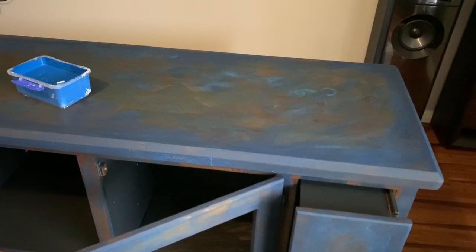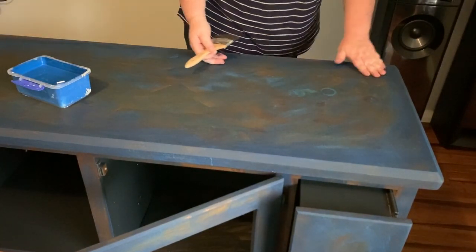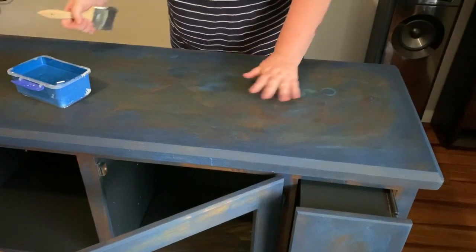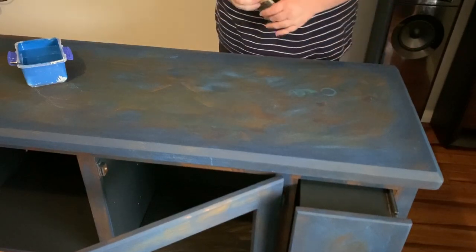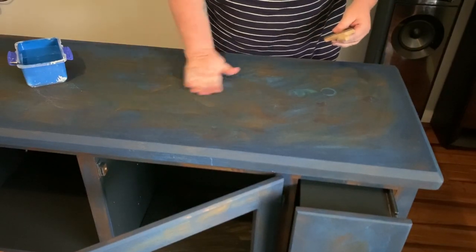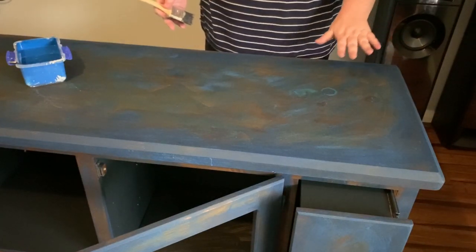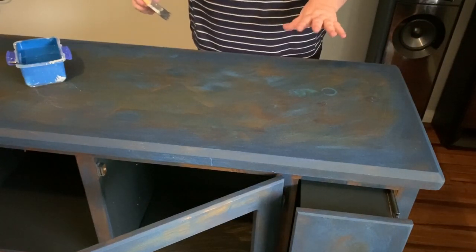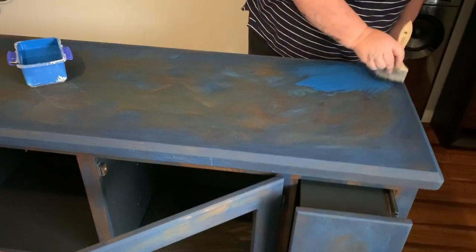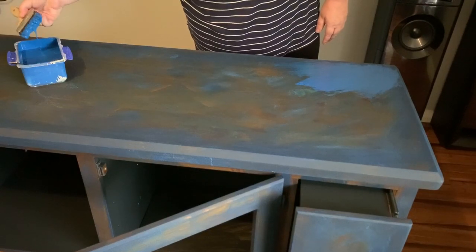I'm just going to put a second coat on now before it gets too dark outside. It's pretty much dried so this second coat I'm going to try and cover it all so that it's all one color. I'm hoping the black around the edges will still show up a bit darker than the rest, but if not I'll go over it with a bit of black at the end anyway. I'm going to try and concentrate this coat and make sure it's got a good coat everywhere of the blue.